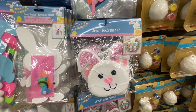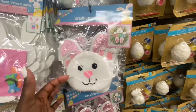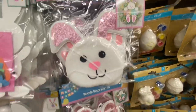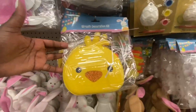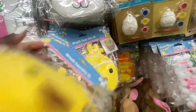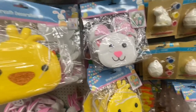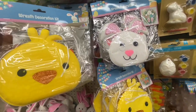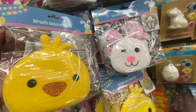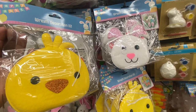We have the wreath decorating kit. We got the bunny — you're going to get the bunny and the feet. The sign of course is not included; see the little sign that says Happy Easter. And then coming down here, you get the chick head and the feet as well. That's really cute because you can grab a little sign and put it in between. These are definitely new — they're giving you two to choose from, just like the ones they gave us for Valentine's Day. We really did make a nice wreath with them, so maybe we'll grab one of these and try it also.